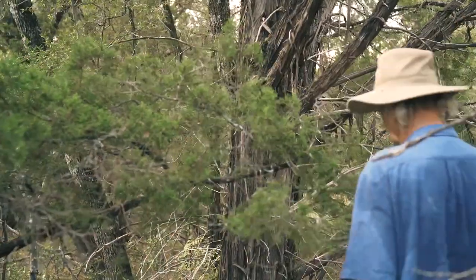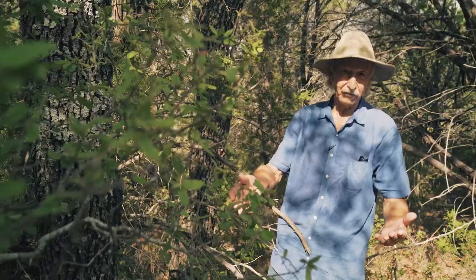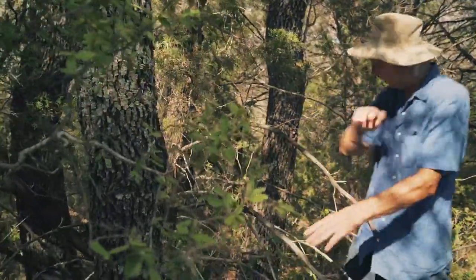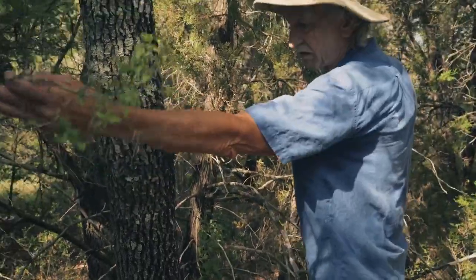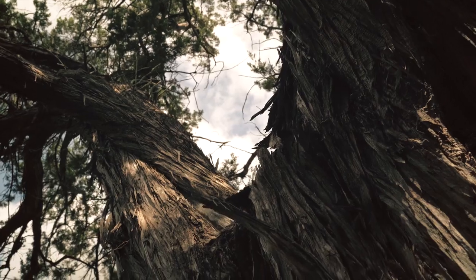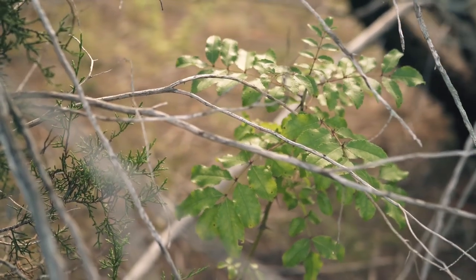Once the live oaks come in, they're building soil with their leaves underneath as well. It's amazing the diversity that comes in — here's a little coma right here, a little cedar elm coming in here, and right here is a persimmon that looks to be about eight or ten years old. This is proof that the cedars aren't water hogs, because if they were, these other plants wouldn't even be here.